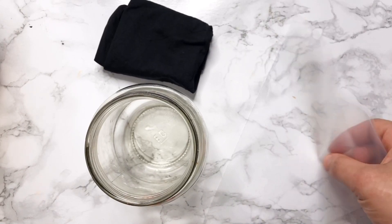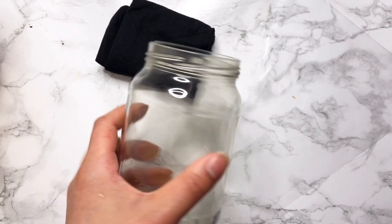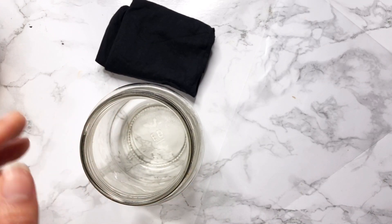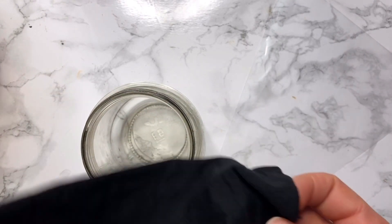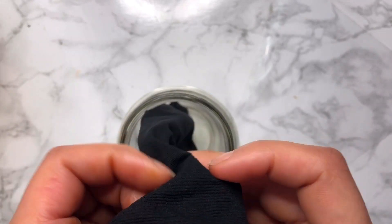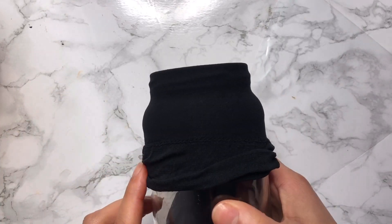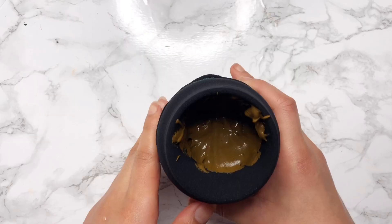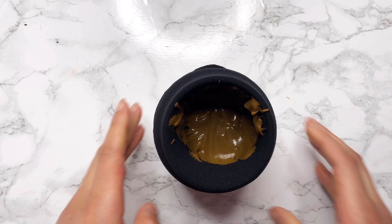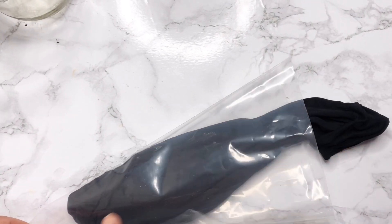Now we're going to strain the henna. You're going to need a carrot bag, a stocking, and any cup that you can fit your stocking into — these are available on our website in the starter kits. I've gone ahead and wet my stocking; I feel this just makes straining a little bit easier, but it's only optional. I'm going to put this stocking over my cup or bottle and carefully put the henna paste in here. This is where it gets a little bit messy, so use gloves if you prefer not to have orange hands.